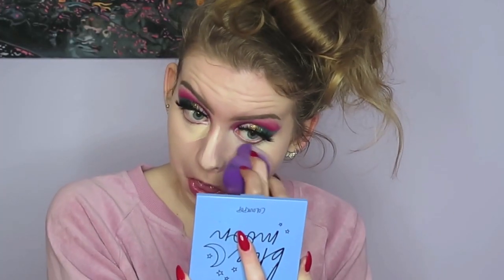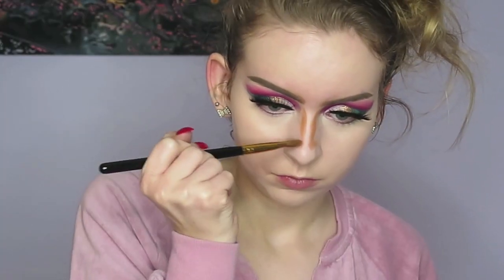To cover my under eyes and some little pimply bits I'm using my Milani concealer which I showed earlier, and then I'm actually using a slightly darker shade to contour my nose.